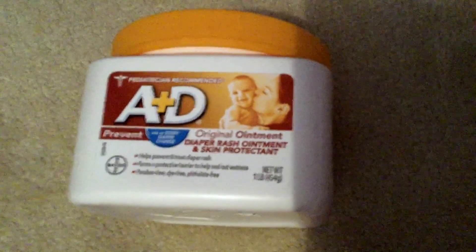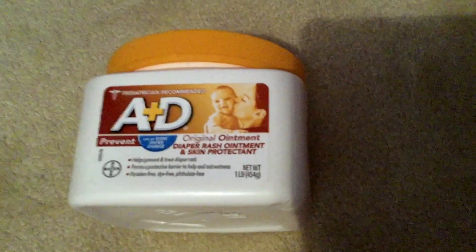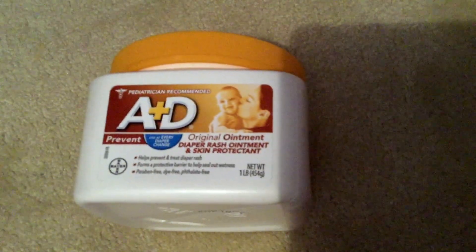So guys, this was my video for A&D Original Ointment for diaper rash and skin protectant. I hope you found my video useful. If you did, please feel free to leave me a like or a comment. Thanks guys, and have an awesome day.